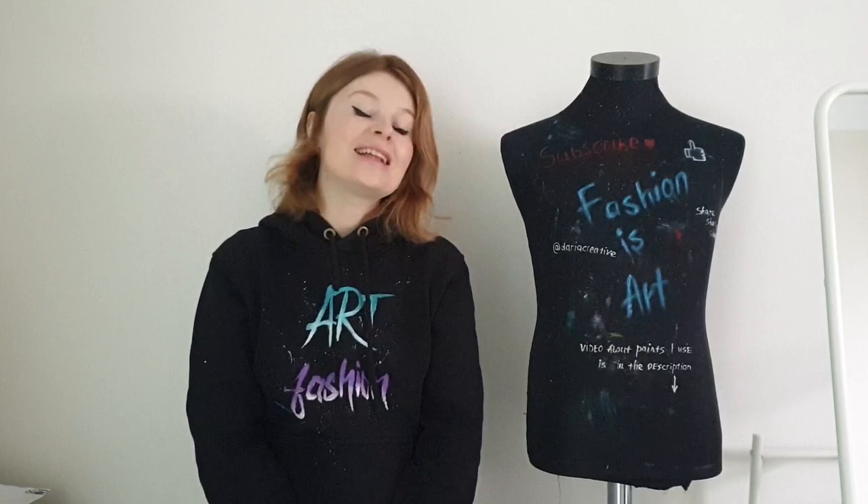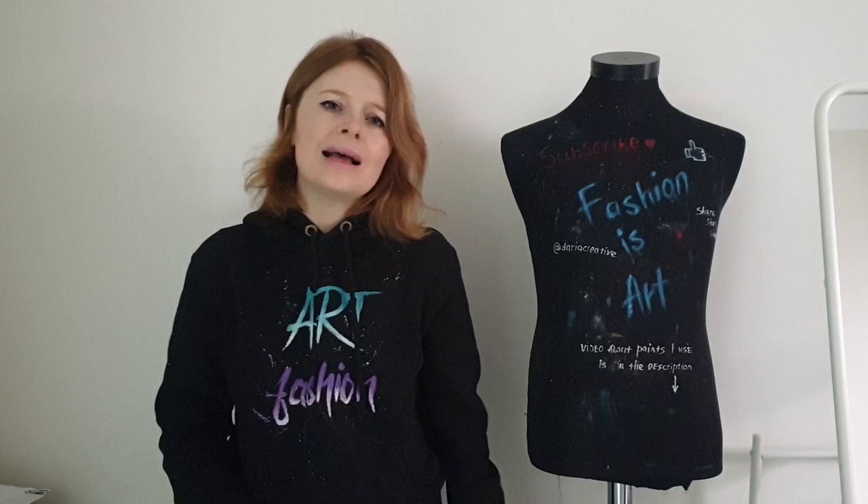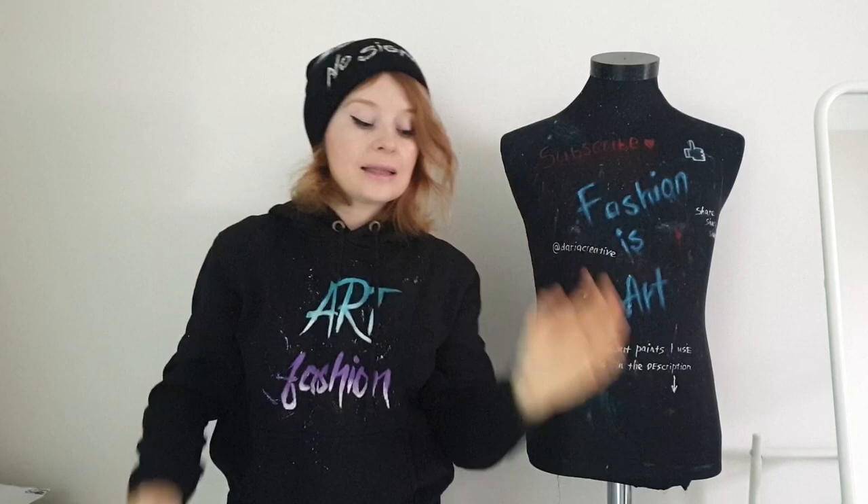Hello my friends and welcome to Art Fashion Channel. I'm Daria, the artist who paints on clothes. Winter is coming — last year I customized a beanie, which was a very interesting experience, but this year I decided to go further and customize a puffer jacket.